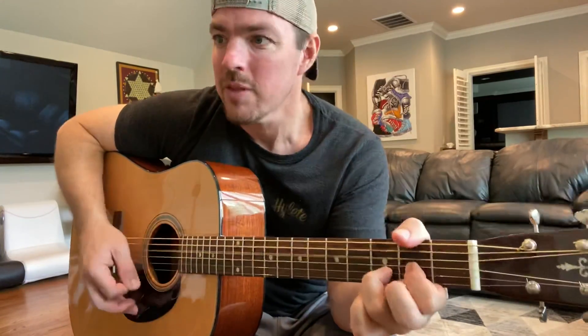And then a G, locking the bottom two strings, go fifth and sixth fret. That's a jam, isn't it? You know Josh's got some jams, man. So when I start out, the three chords: your D, leave that ring finger there for A, and G for the verses.